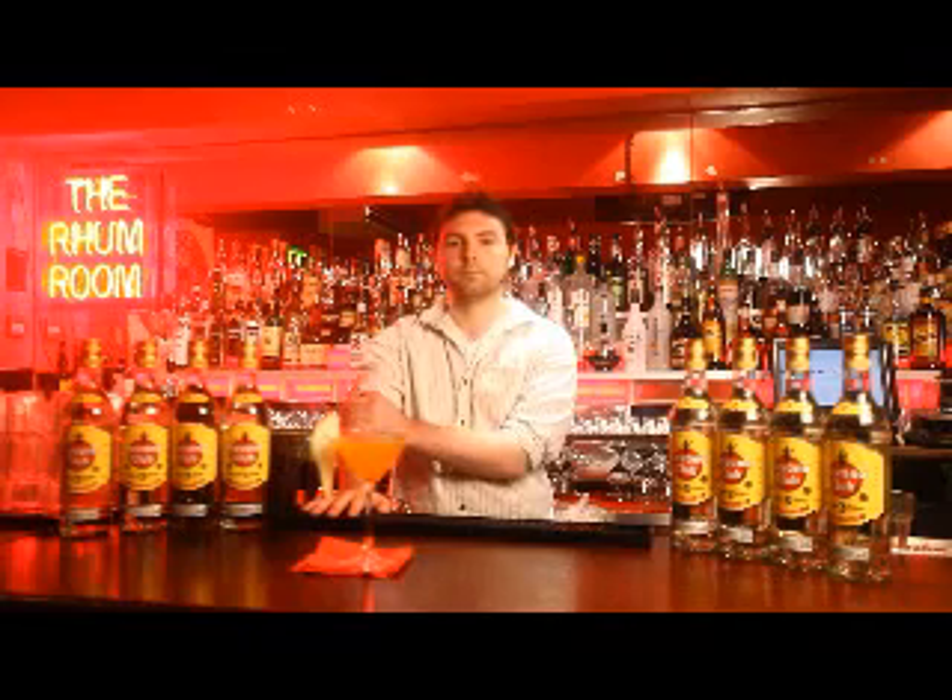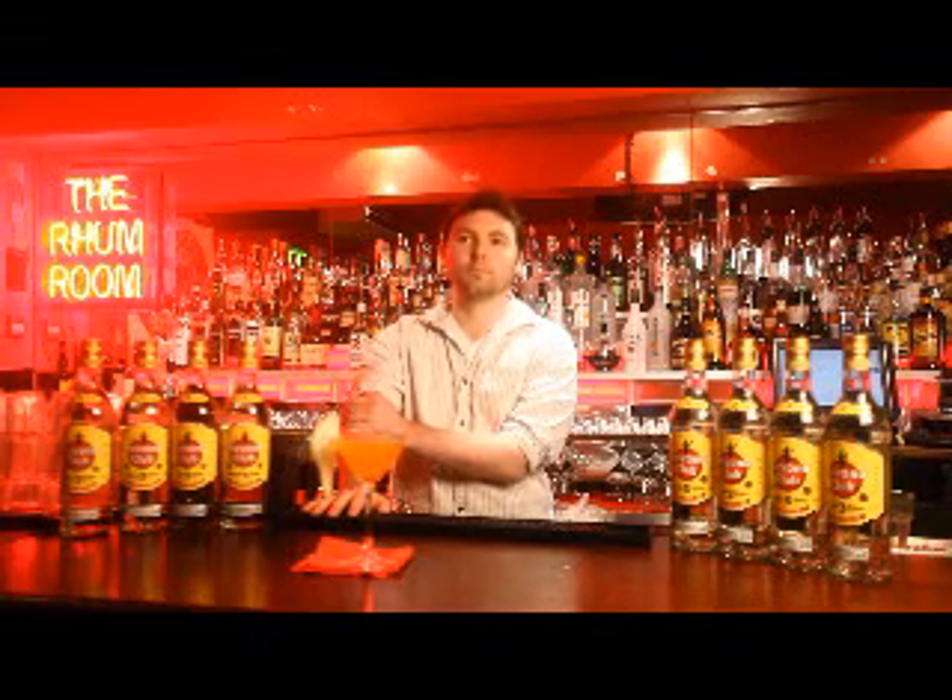Thanks, Alex. So, just a few questions so we can get under the skin of what makes you tick as a bartender. Who, past or present, inspires you in the industry?